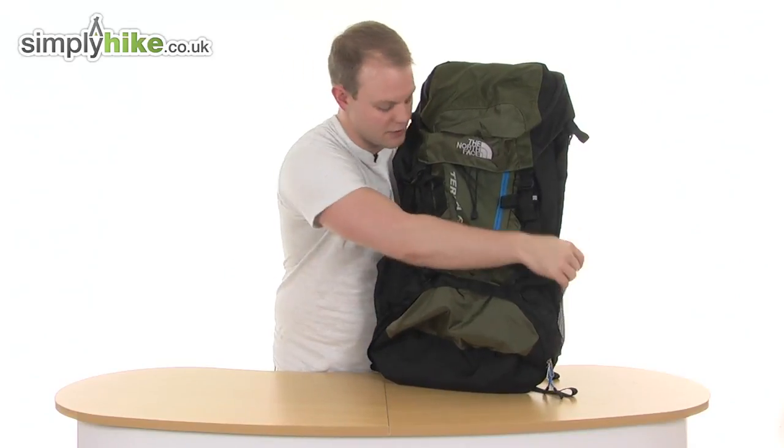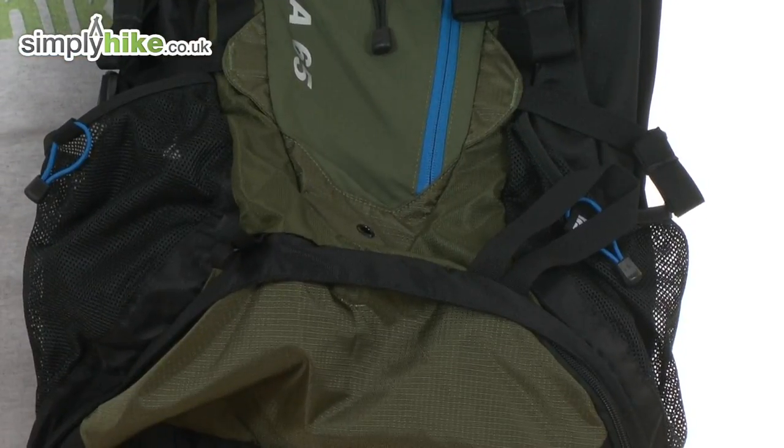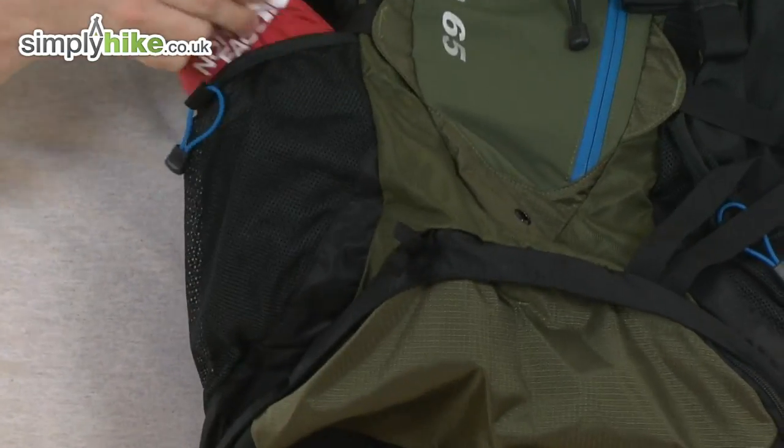As you can see, either side has the usual mesh elasticated pockets, obviously perfect for putting a water bottle in. And just behind that there's a little velcro compartment which houses your rain cover.